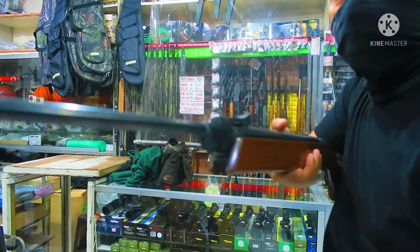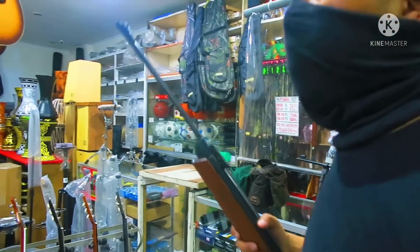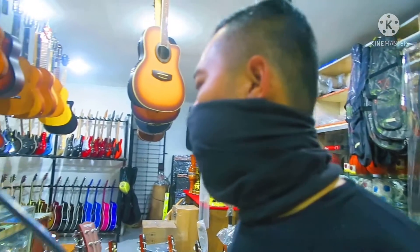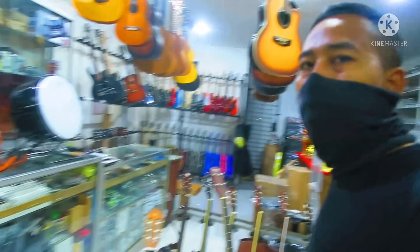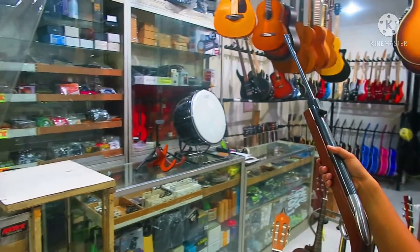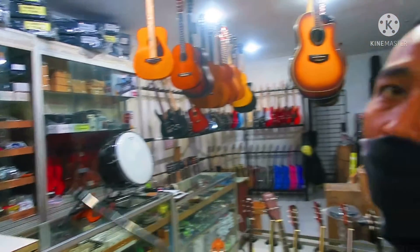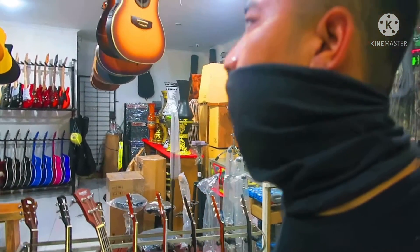Dan yang paling saya suka, di sini itu unitnya bisa dicoba dulu teman-teman sebelum dibeli ya. Sangat menawan juga ya. Selain unit senapan dan alat-alat spare part lainnya, di sini juga menyediakan gitar-gitar original teman-teman. Dari Yamaha juga ada, dari Texner ini juga ada. Original teman-teman ya di sini. Itu Yamaha original semua, dari mulai yang klasik sampai yang biasa, semuanya original di sini ya.